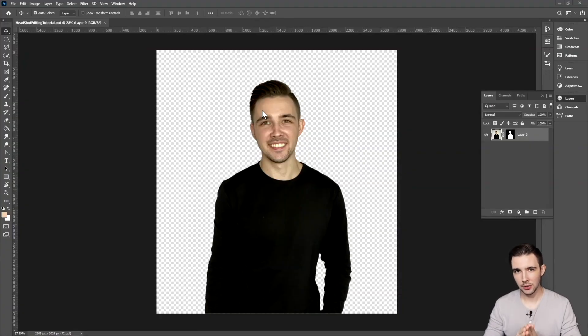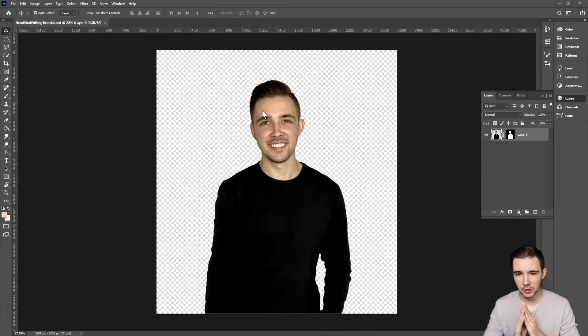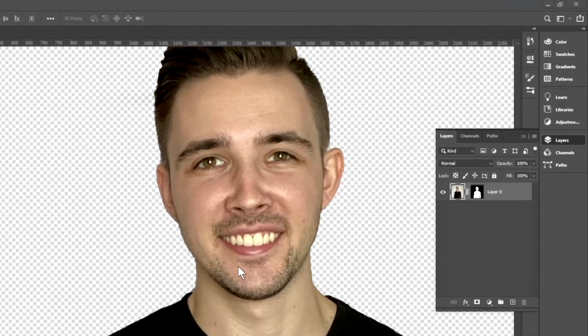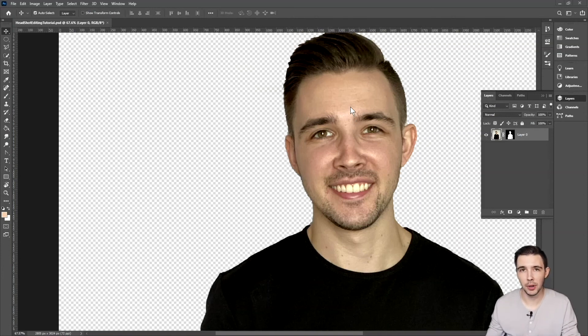In my previous video I showed you guys how to remove any background image from a headshot, so if you haven't seen that make sure to check it out. But in this video I'm going to show you how to take it a step further. If you look closely at my skin, I've got a couple of wrinkles on the forehead, maybe a little bit of acne, and all these freckles. I'm not saying to not go all natural with your photos, but if you're like me and you just want to dress it up a little bit to look a little nicer, this is an easy hack to do it using Photoshop.